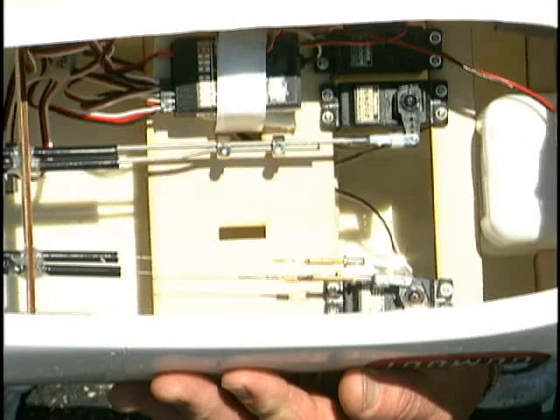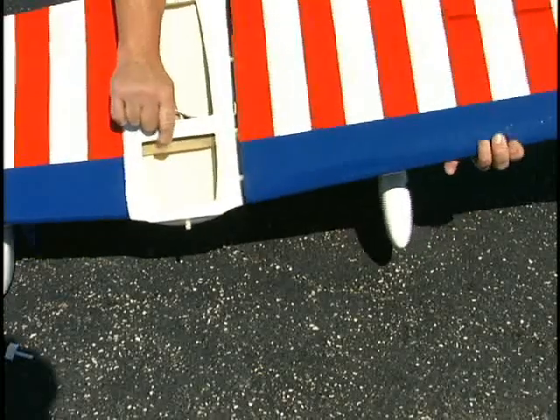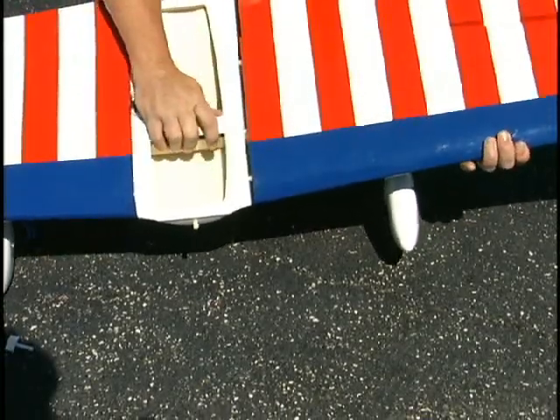These routing tubes take the guesswork out of installing the pushrods, just like this big compartment makes it easy to mount your radio gear. The outer wings detach from the center wing section for easy transporting to the flying field.